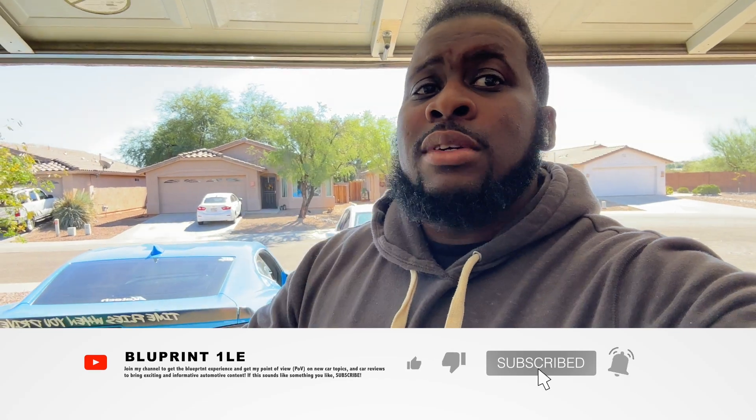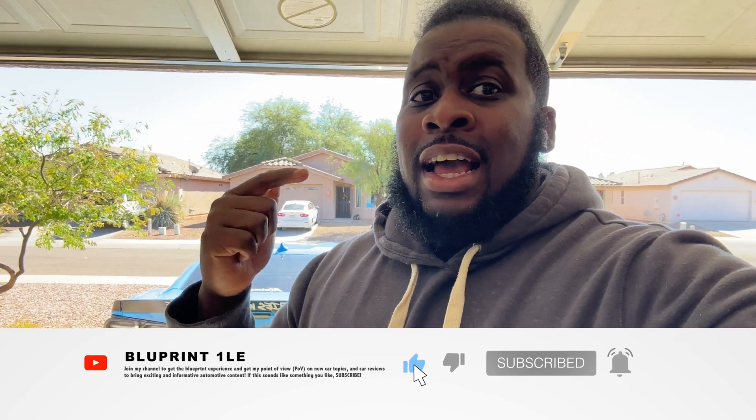If you guys like cars and content like this, you know who to follow — follow MLC, that's myself, along with the Chaotic Race Car friends and the Hunting Gang Nate. I'll see you guys in the next video.